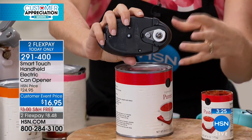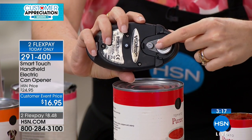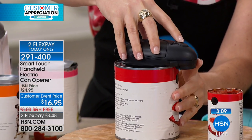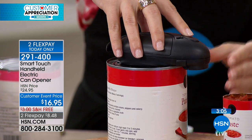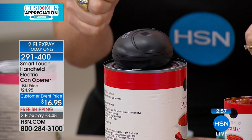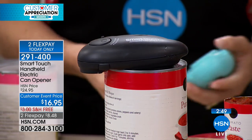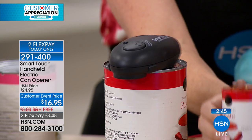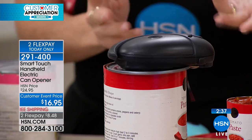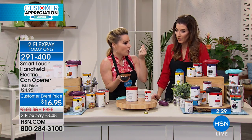I want to break down how to use it properly because some of you were having issues. If you don't set it on top correctly it won't connect. There are two contact points — put your can right in the middle. Hold the can up, go right in the middle, let it set down, then press and hold the top button. You'll feel it grab — wait for that grab, then let go. If you don't wait for it to grab it'll release again. It automatically senses any size can, from small tomato paste all the way up to large sauce cans. The only one to avoid is a commercial-size can — those are too thick.